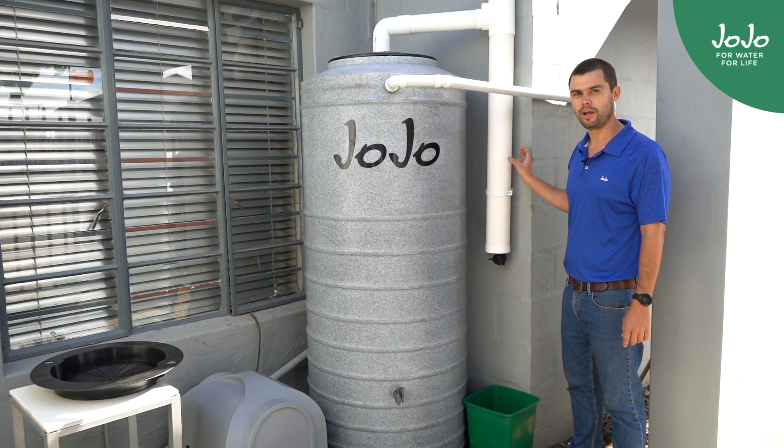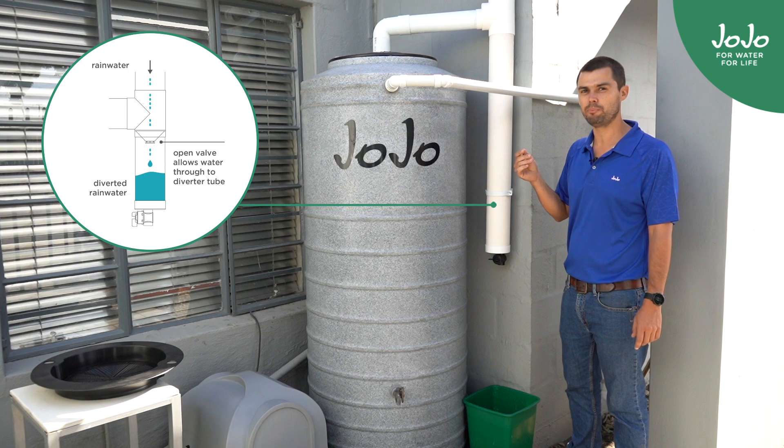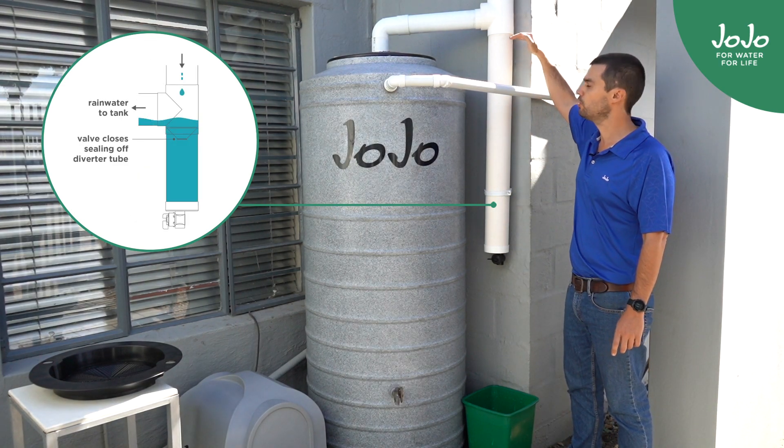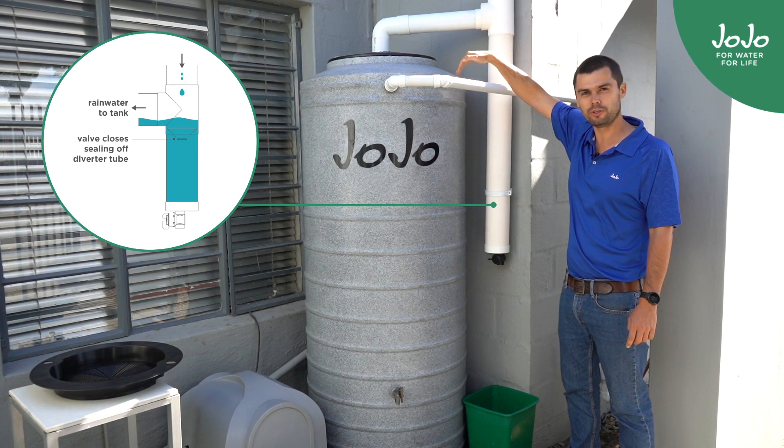Another component in the rainwater harvesting system would be the first flush diverter. The first flush diverter catches the finer particles that the rainhead doesn't catch. As soon as this tube is full, there's a valve that closes up at the top and it diverts the cleaner water into the tank.